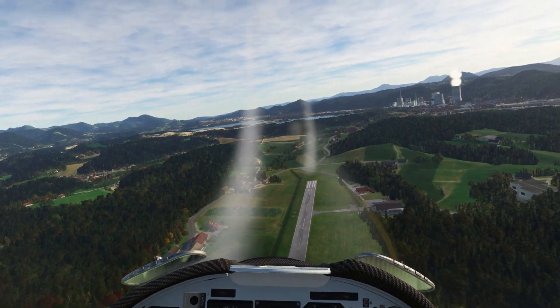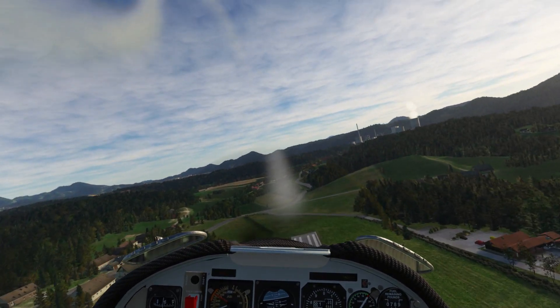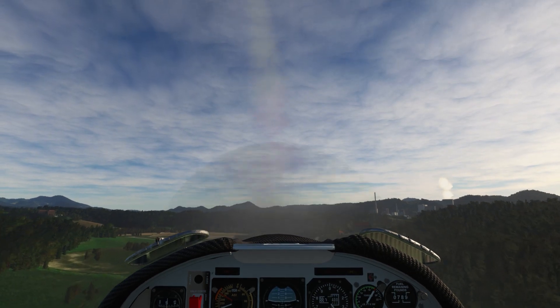Let's try it this time and pull 3G, see how that works out. There's 200 knots. Okay, let's try that — let's do 3G, pull 3G.